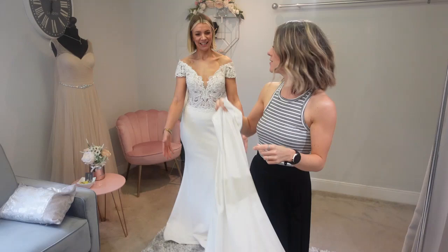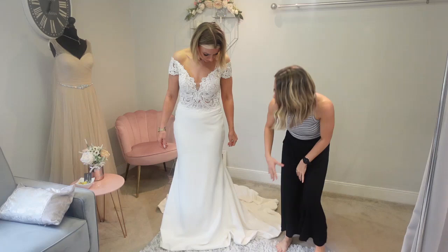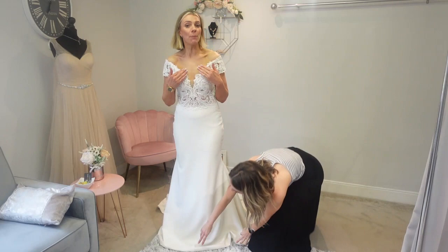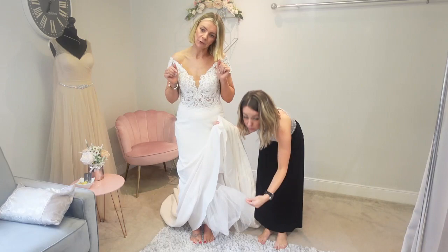We've just popped the underskirt on that had no hoop but a few layers of petticoats to help bring out the dress a bit. You can see it's come out a little bit more now, so you've got a little bit more shape happening because the petticoats are coming out from Gem's thighs. How does it feel? It's quite nice — a little bit like that shaping one — you've got a little bit of coverage. But personally, because it hasn't got the hoop, it's irritating. I feel like I can just feel netting on my legs, which I'm not enjoying. I think I'm going to end up liking a hoop.